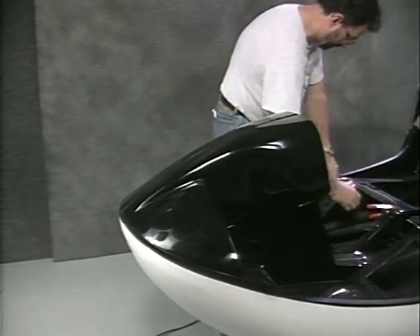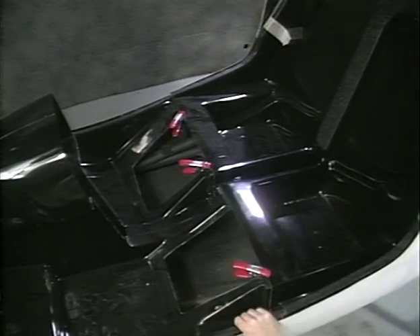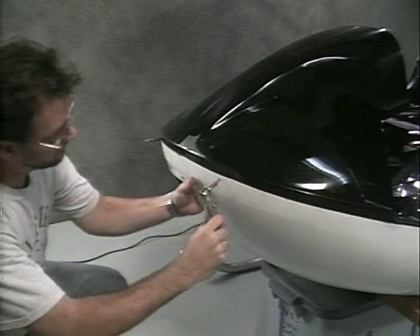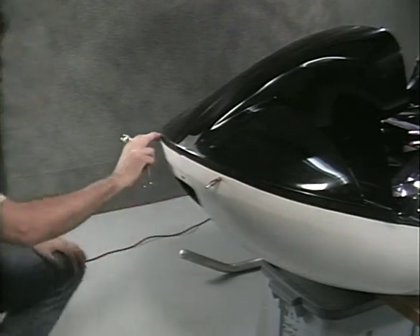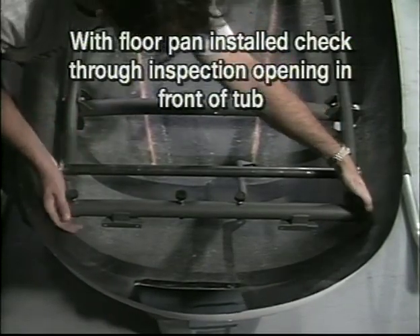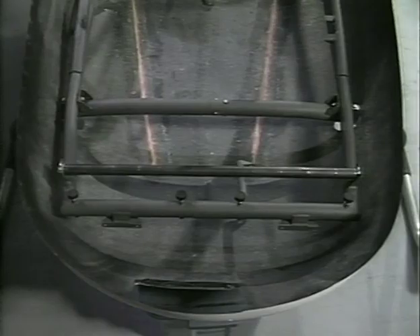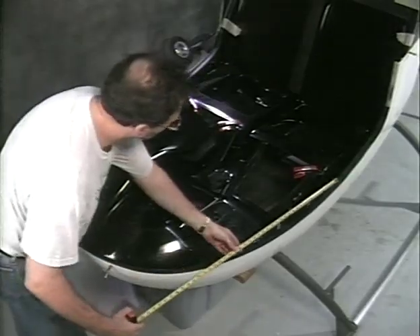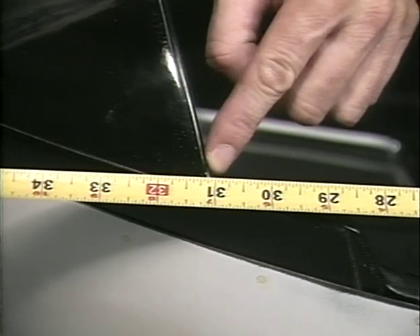Clamp the rear of the floor pan to the front of the seat back as shown. Secure the front of the tub to the floor pan with Clecos and the master holes. Check alignment by comparing the distance from the front corners of the airframe to the tub on each side. The tub should be centered. Verify that the floor pan is equal distance from the seat back on each side. Measure from the front edge of the seat back to the edge of the floor pan and adjust the floor pan to equal the measurement.